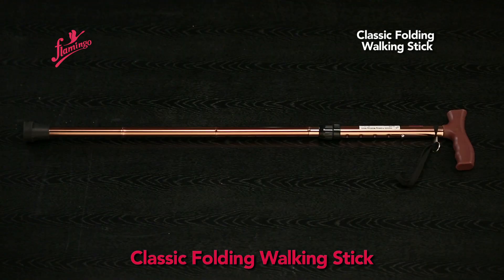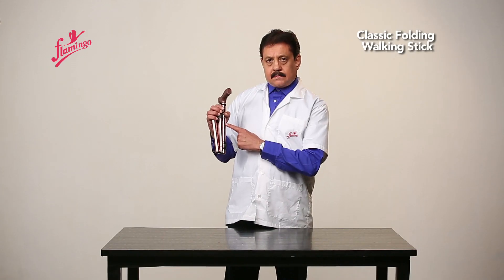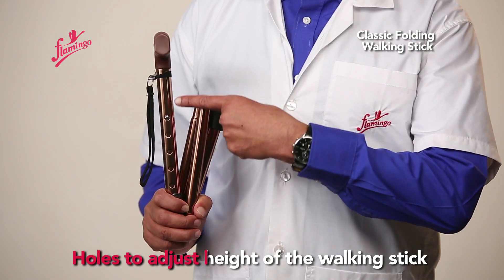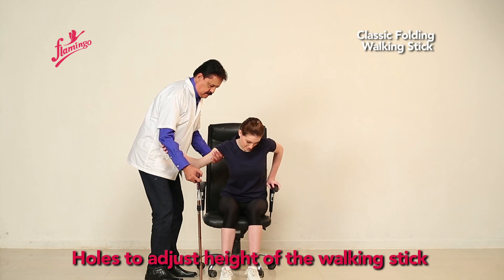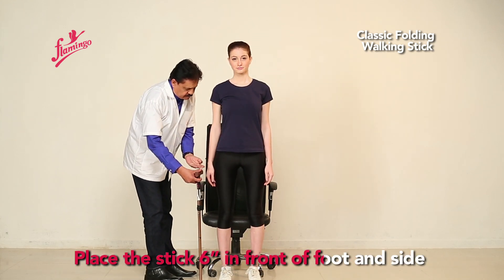Classic Folding Walking Stick, available in universal size. It has holes to adjust the height of the walking stick. Place the stick 6 inches in front of the foot and to the side.